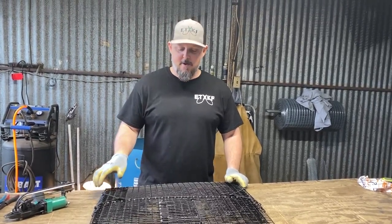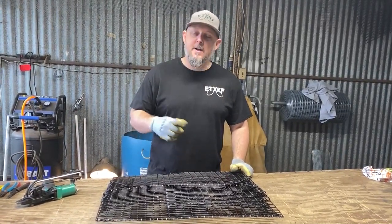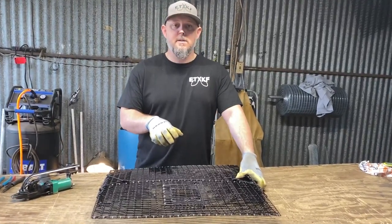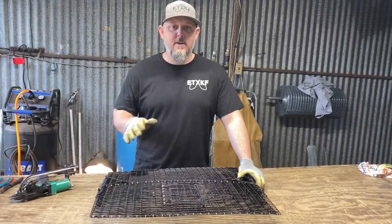Hey guys, Mike here with another video and I'm really excited to show you the updated version of this collapsible clover trap — or collapsible combo trap, as we're calling it. The last video I made on it, we had the white mesh bag in the center. I'll link the video below and put a card up top so you guys can see it. But this is just a totally redone version of that.